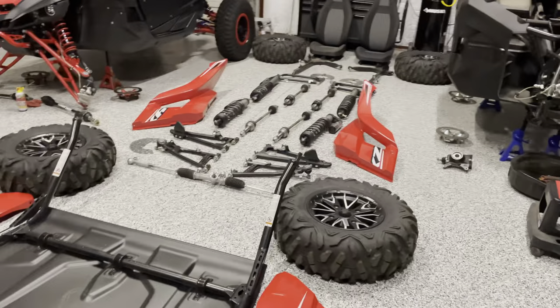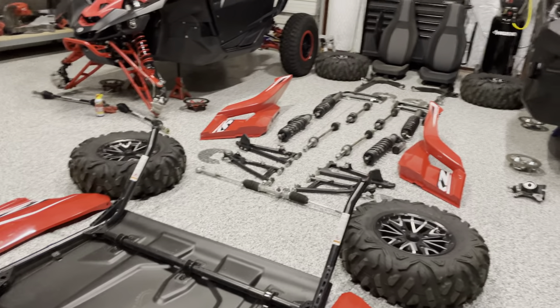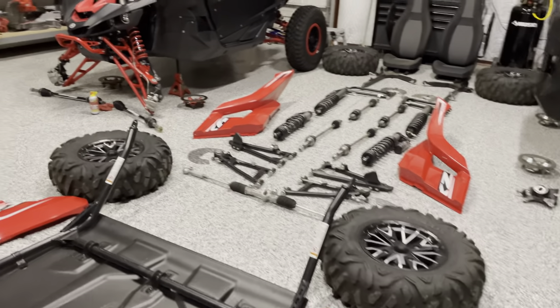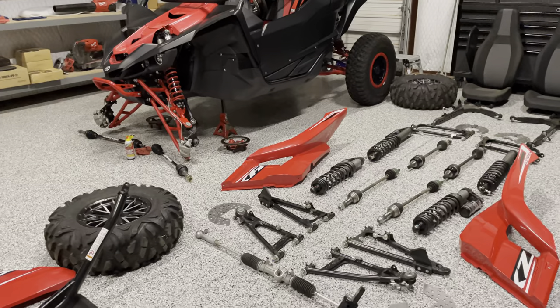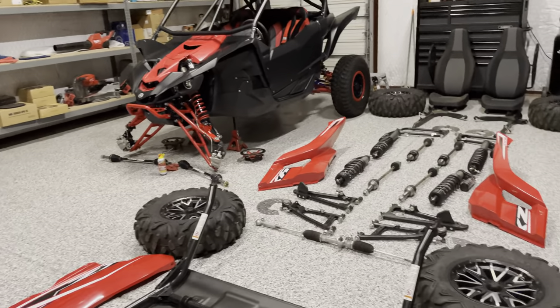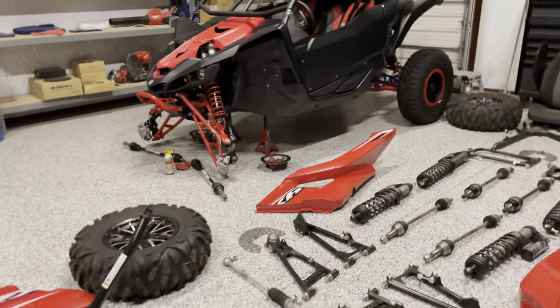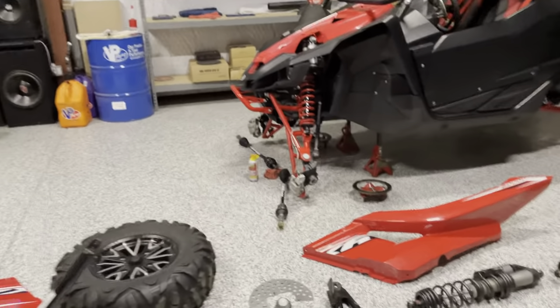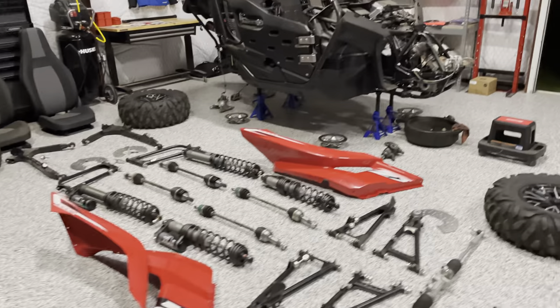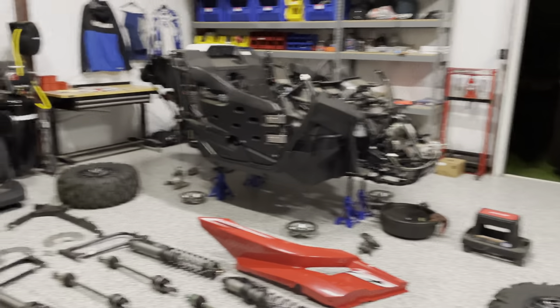They replace the boots for around $15 or so, it doesn't take them much time, and you basically get a like-new axle back. They reuse the hard parts but when they come back they look brand new, all freshened up. I'll get those out of the box when I receive them and feature them on one of these videos.